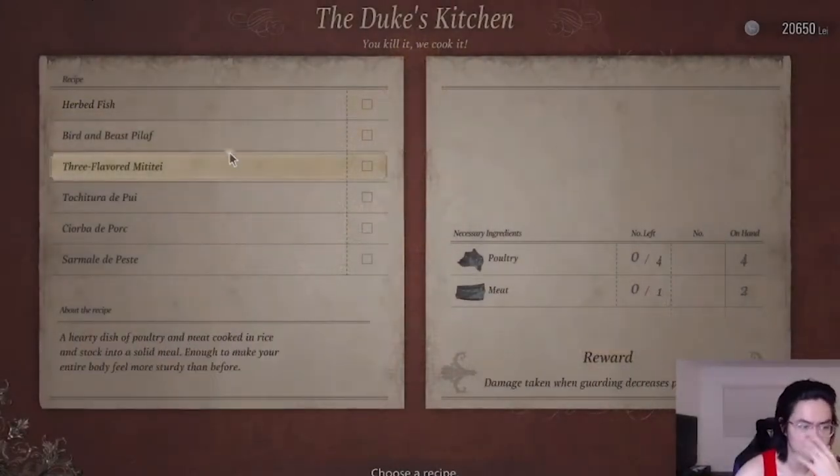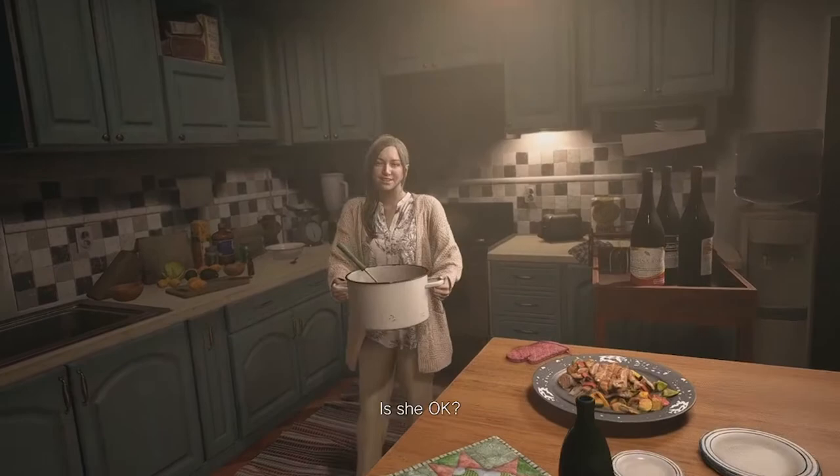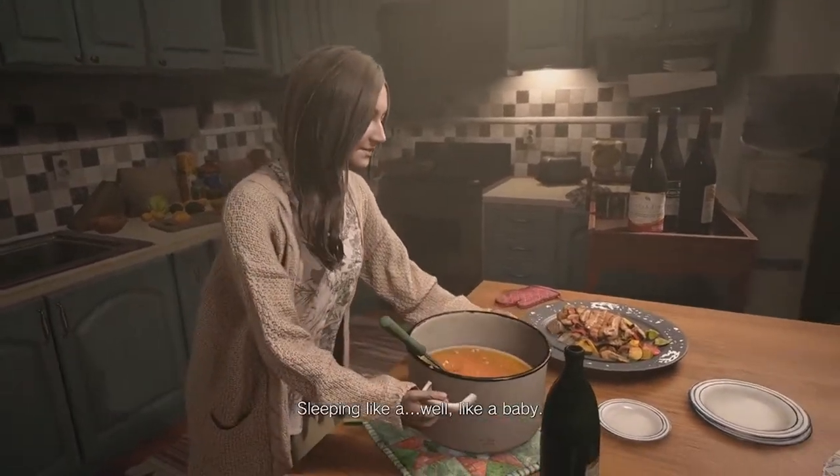The latest installment in the Resident Evil series, Resident Evil Village, has us behind the eyes of Ethan Winters once again. Since this game takes place in Eastern Europe, there are multiple instances where the local cuisine is seen, such as in the beginning with Mia and the various dishes that Duke offers to cook up for us.